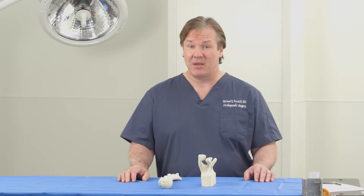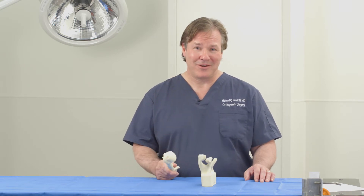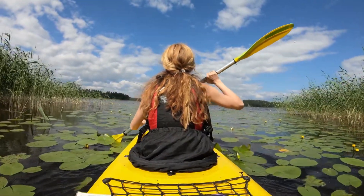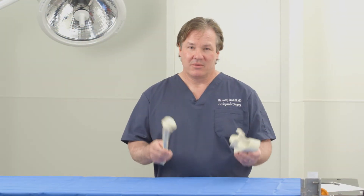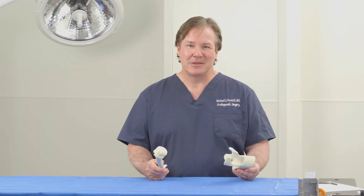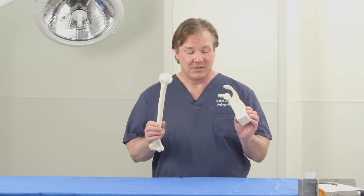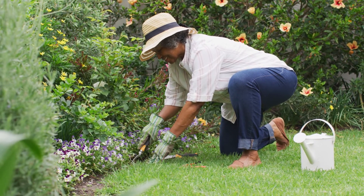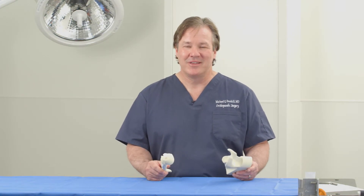Today, however, we'll be using sawbones — not quite hard as a rock, but pretty darn close. The benefit of a sawbone is it gives us a fairly similar opportunity to show surgical procedures without the bloody gore that some of you might not be comfortable with. So today we'll be using these types of instruments to show shoulder replacement surgery in its variable forms.